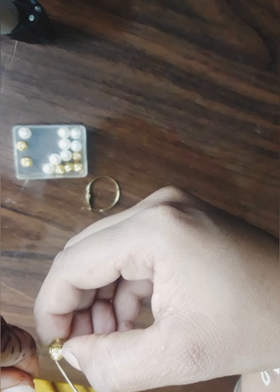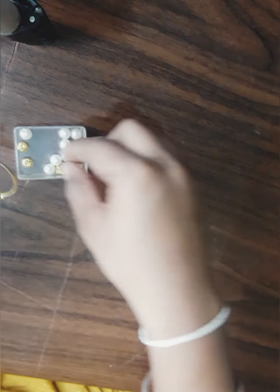Hey everyone, welcome back to my channel. I am crafter Aditya on YouTube, and today I am going to recreate an earring idea — making my new earrings using that design.